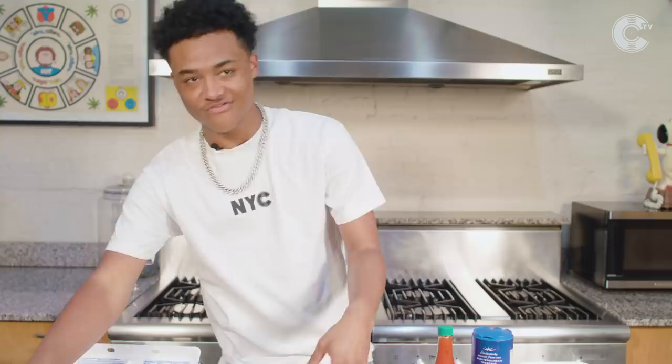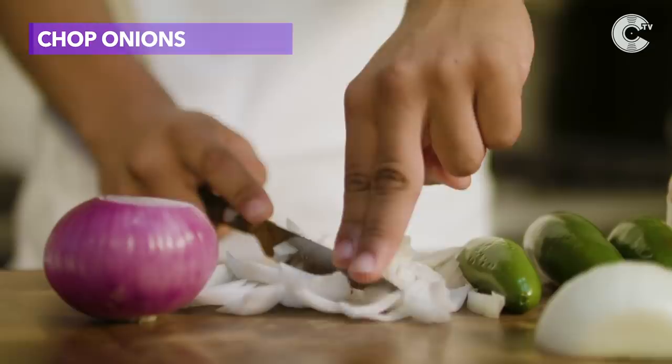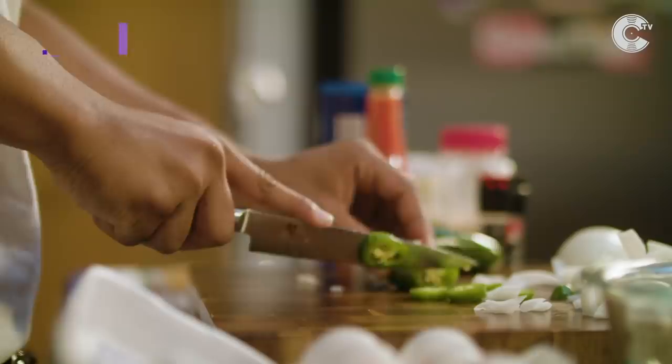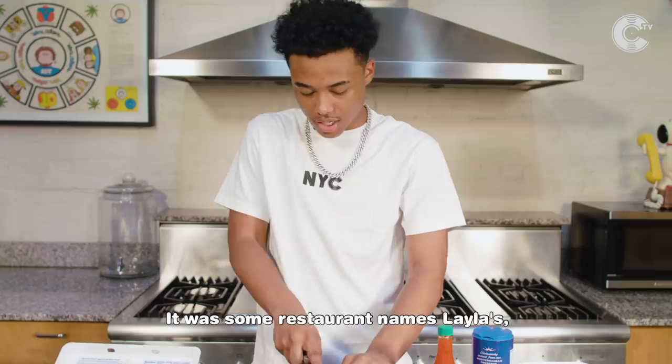I ain't never really chopped the onion — I always got them pre-chopped. See, if you like Chef Boyardee, you know what I mean, I went and hung out with him for like a couple days. He could do this fast. I used to work in the kitchen. I used to be a dishwasher. It was something like a restaurant named Layla's. It's in St. Louis.